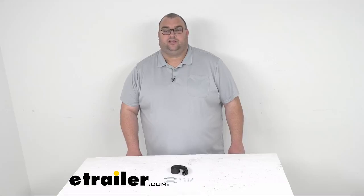Hello, Steven here with eTrailer.com. Today we're going to take a look at the battery hold down strap with hardware, 54 inch long.